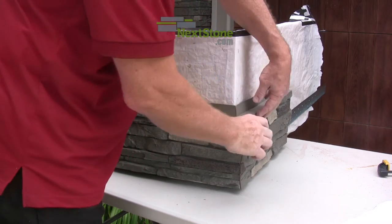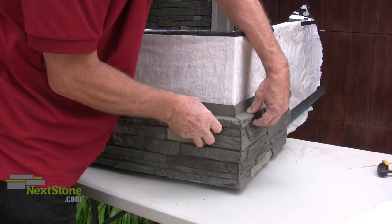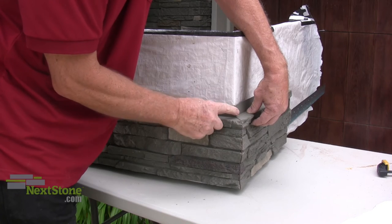Dry fit the corners together. You can see that the panels can slide against each other at the corner, so make sure the edges of the corners are perfectly aligned.